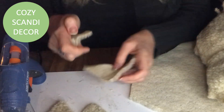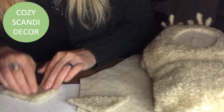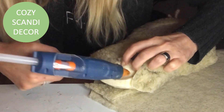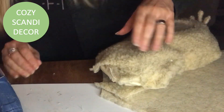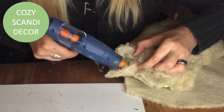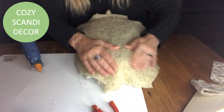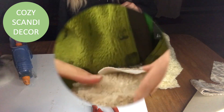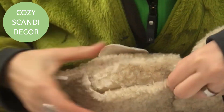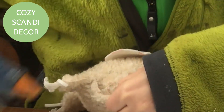I cut triangles and glue two of them together — and two more the same way — and those will be the ears of my owl. I position them and hot glue them into place. Then it's time to hot glue the back piece, cutting off the excess, folding the back and front together, fur to fur, and hot gluing them so no edges are visible. And if they are, it doesn't matter — it's just more rustic, isn't it!